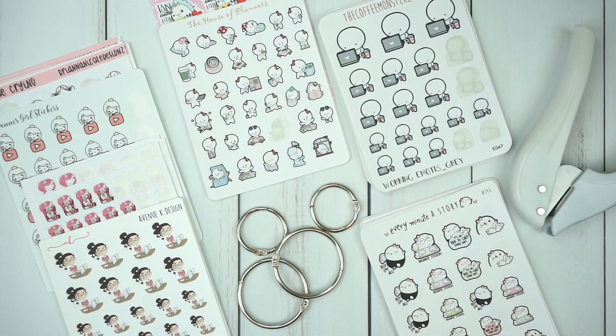Hey everyone, welcome back to my channel. It's Rachel of Gathered Plans. I'm going to be doing something a little bit different in this video — I'm going to be organizing my character stickers.